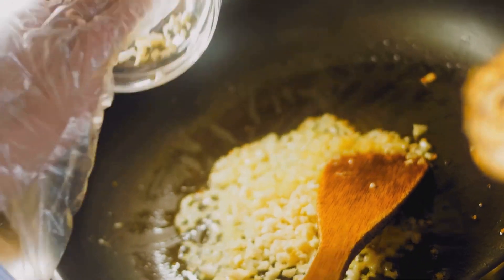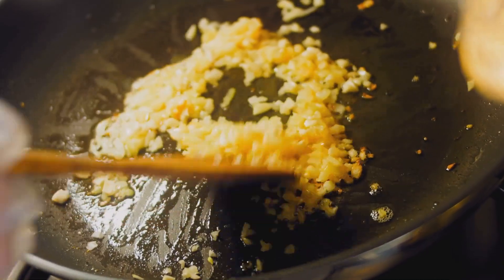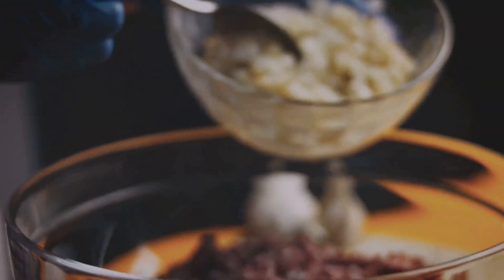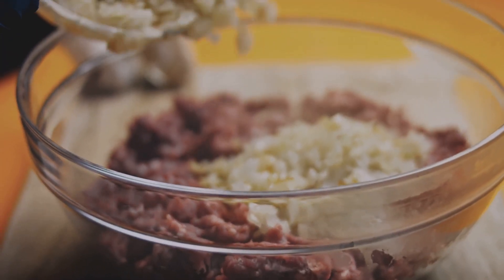Step 8 — Garlic-infused noodles: in a separate pan, heat a tablespoon of olive oil over medium heat. Add 2 to 3 cloves of minced garlic and sauté for a minute or until fragrant. Toss in your cooked noodles and coat them evenly with the garlicky oil. Season with salt and pepper to taste. This step adds an extra layer of flavor to the noodles, making them the perfect companion to our rich and hearty lentil bolognese.